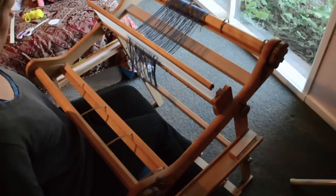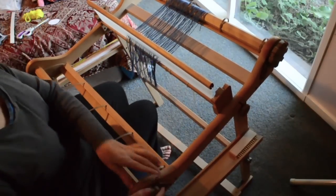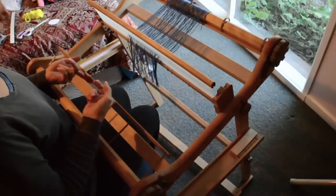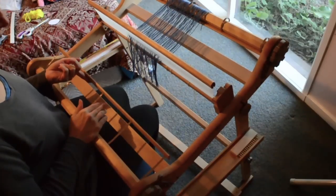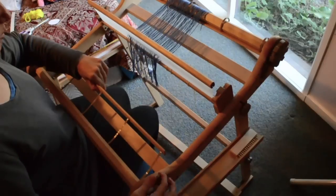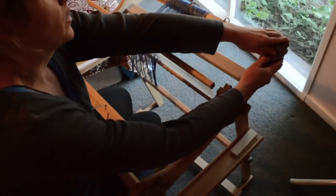I've finished undoing the knots on my last piece and I've put that aside. Now I need to put the front brake back on, with the apron rod sticking out towards the heddle as far as it'll go, and then put your brake on. Once you've got it lined up like that, we can release the tension on the back.